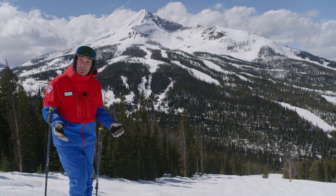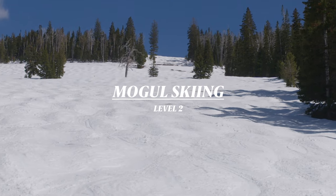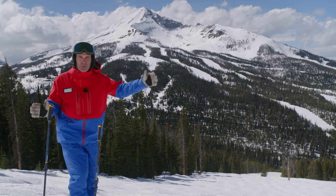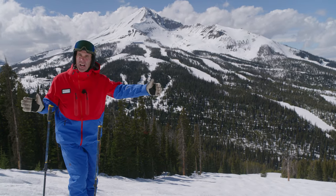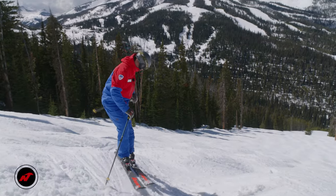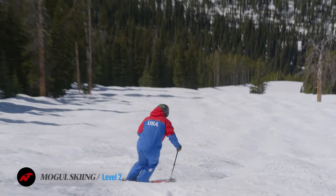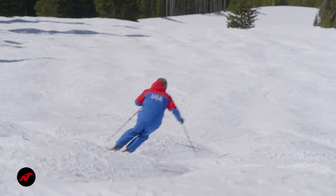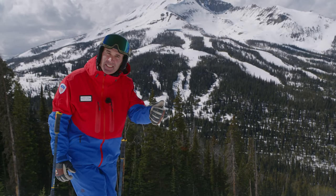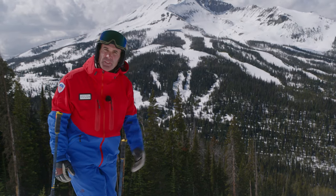In this assessment activity for level 2, we're going to look at mogul skiing. What's important is a corridor — about two groomer cat tracks wide, roughly 12 feet. That way you can make a little bigger turn if you need it. The goal is: can you manage your skiing down these moguls, keeping good ski-snow contact, good turn shape, and good absorption of the terrain?